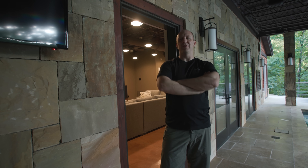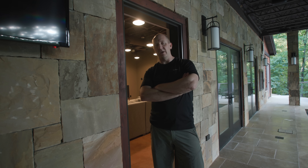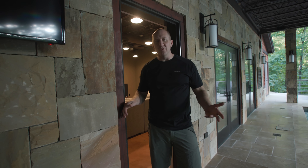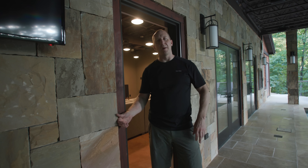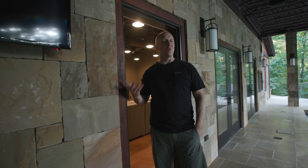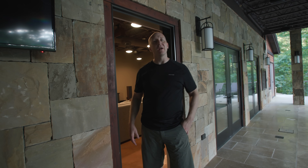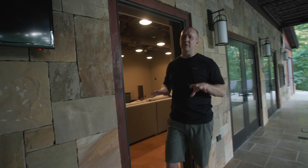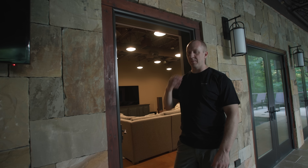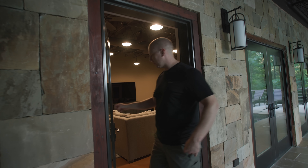I don't think there's a rental on the planet that has some of the stuff that we have in this house. I want to take you in and show you the home theater. There's no reason to do a demo — it will only create a copyright strike, and you can't really hear the quality of the sound via a camera. So I'm not going to do that, but I do want to show you what we did in here, explain my methodology, show you all the stuff, talk about pricing, and hopefully someday you'll call me and buy this stuff.